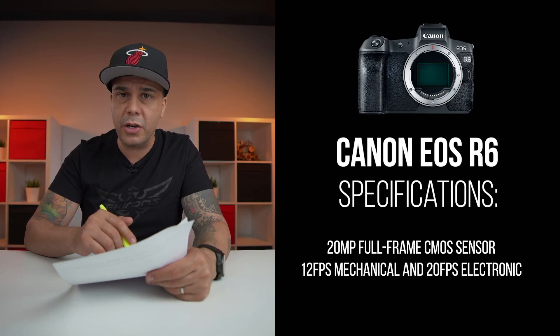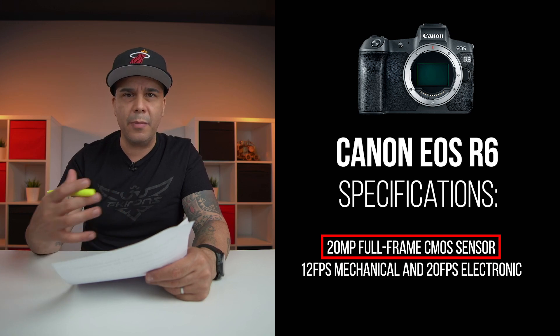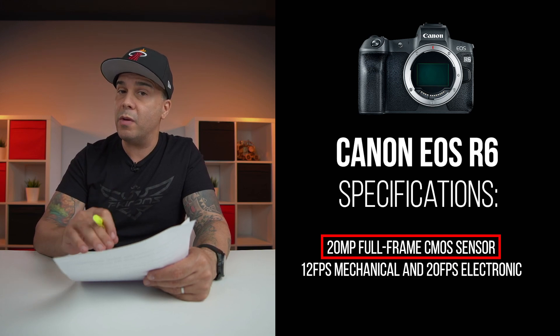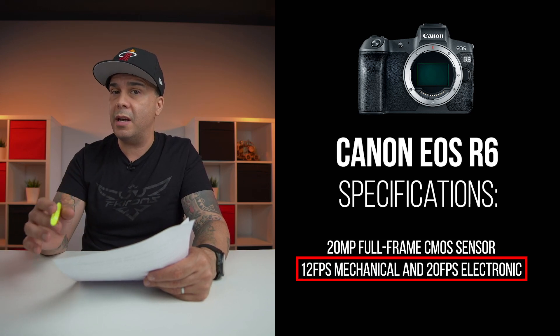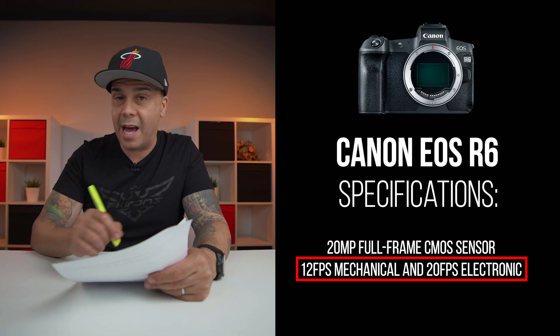Number one, this camera is going to feature a CMOS sensor of 20 megapixels. For a camera to have 20 megapixels, being a stripped-down version of the R5, makes a lot of sense because this camera may also be a great sports photography camera on a budget. This camera is going to allow you to shoot 20 frames per second using the electronic shutter and 12 frames per second using the mechanical shutter.